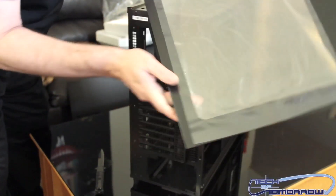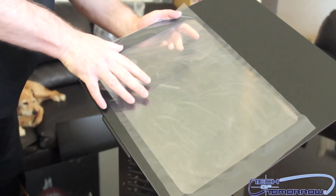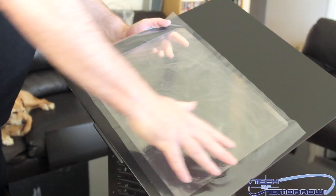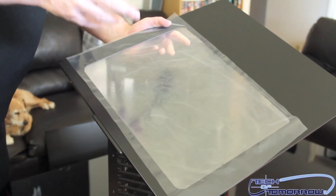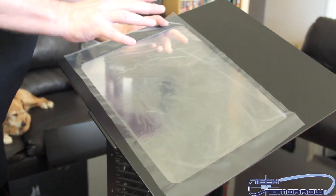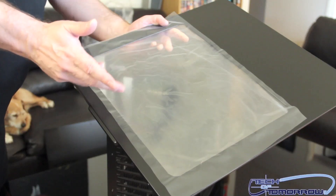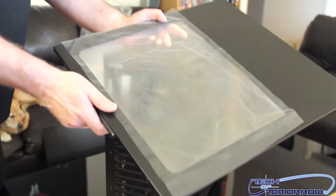Let's take a look at this side panel. Remember we said there are two different models — this is obviously the EW model. It comes with a nice clear window. I always think that's a plus, and I think most of you do too. Unless you're going for total noise reduction, I like to have a window — it shows off what's inside your case, and if I'm going to take the time to make it look great, I want to see it.